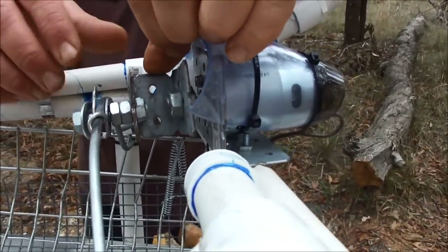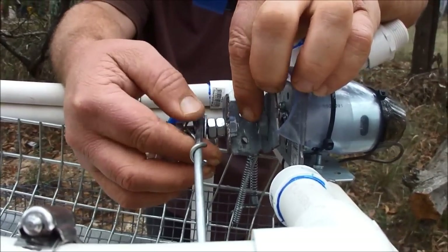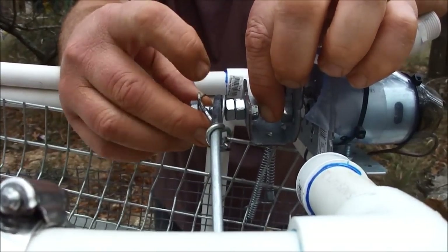Have you ever tried running something off centre? Yeah, well that's what I'm going to do. Now, can you see the bolt there?